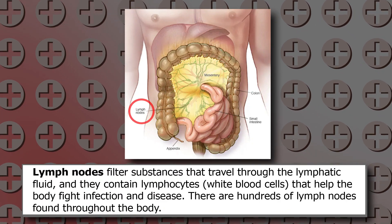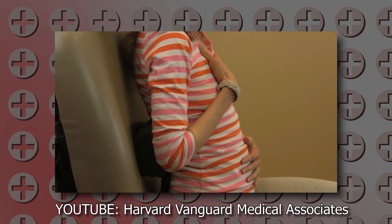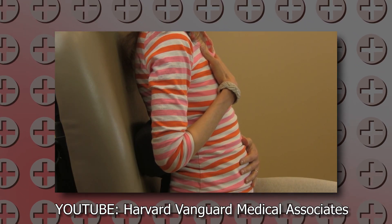Before we start dry brushing, we want to open up your deeper lymph nodes. So you're going to gently put your hand on your stomach and breathe into it — we call this diaphragmatic breathing. Breathe in and breathe out. Do this for about a minute to gently stimulate the deeper lymph nodes.